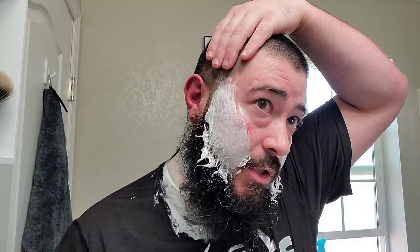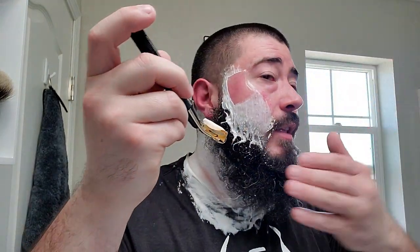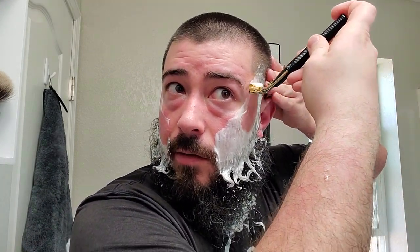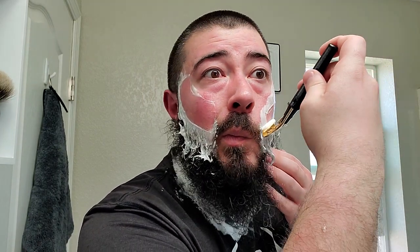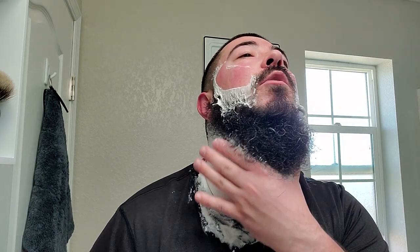So we'll do pass two here against the grain. Scent is probably a five or six out of ten — very good scent strength, it's present and very pleasant. This Schick Golden 500 is one of my favorite shavers — so damn smooth.